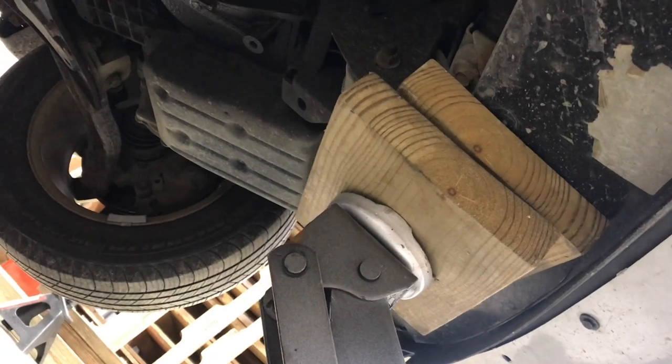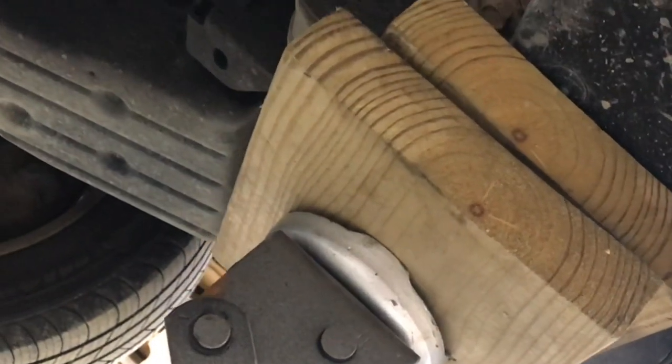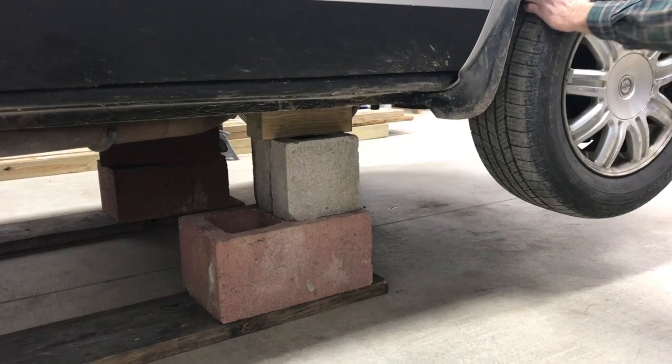As we bring the front end higher, we have to bring in extra boards to get more height because the jack won't jack up that high. Each step of the way, you want to keep in tune with the balance of the car. Because the jack wasn't rolling enough, we're keeping some pressure with this mallet. We don't want the car to move forward — we want it to move back slightly.